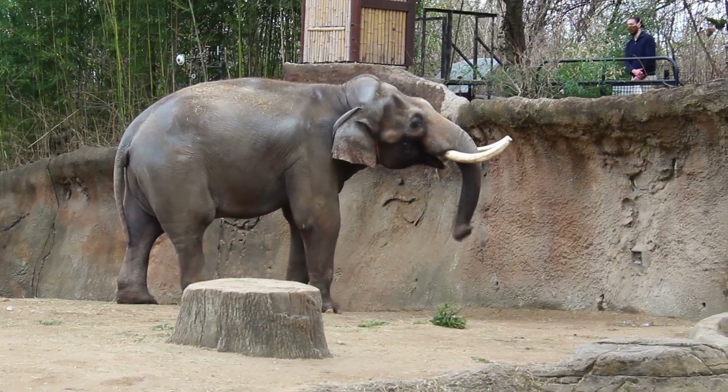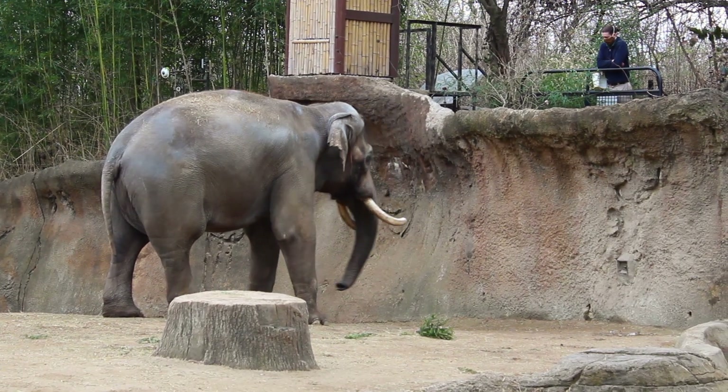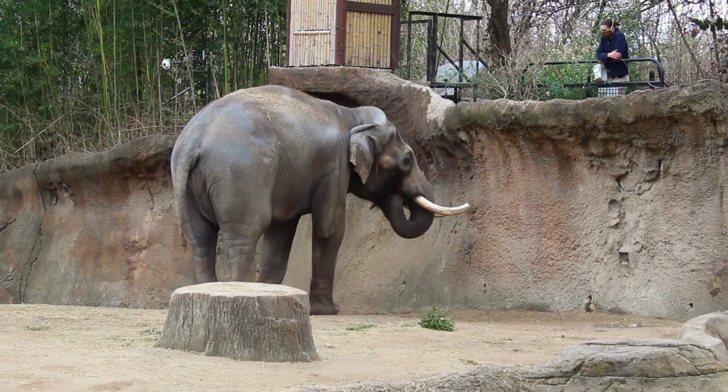The other thing that differentiates African from Asian elephants is that Indian elephants have a single little finger on their trunk, while African elephants have two.